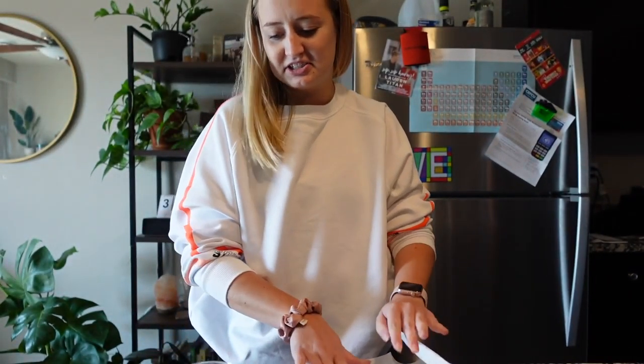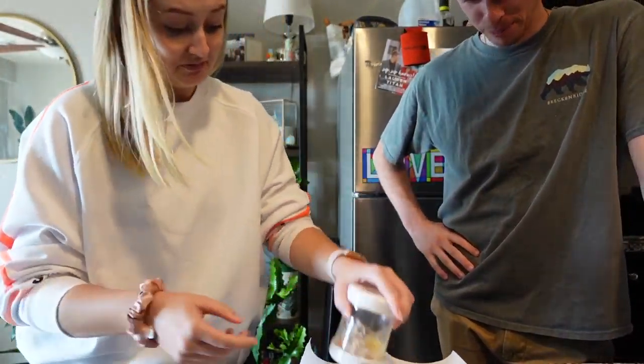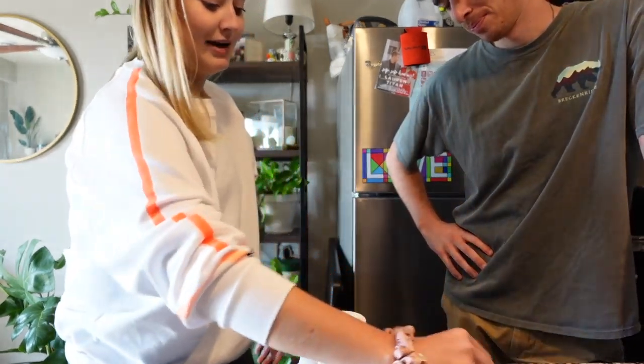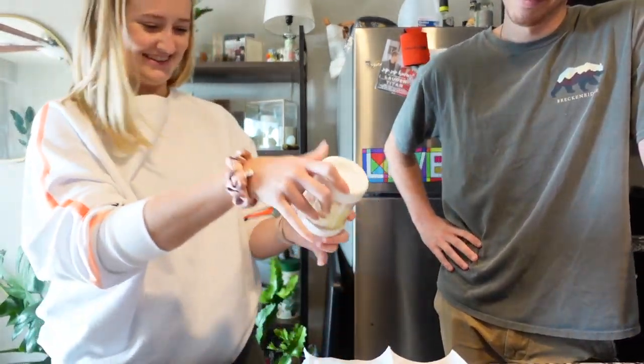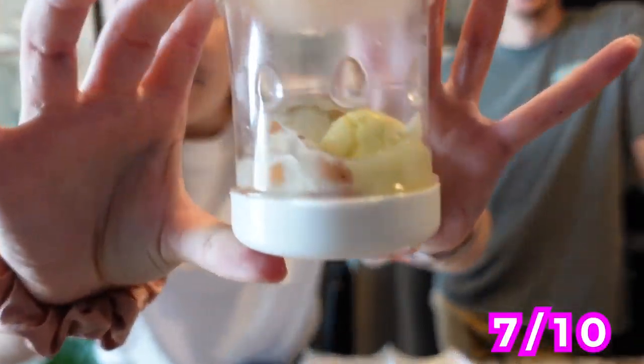I would say this works. I'm gonna give this a seven out of ten, because I think it works — 100% works — but it can go wrong. And like, let's say you're using this for meal prep and you're trying to peel like 10 eggs — is it faster to do this one by one? My egg is pretty flawless because I'm not a psychopath. You shook it so hard. Look at how milky it is.